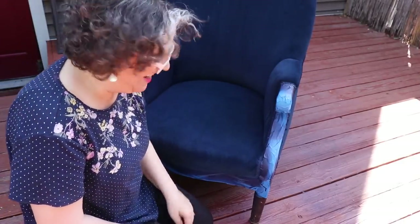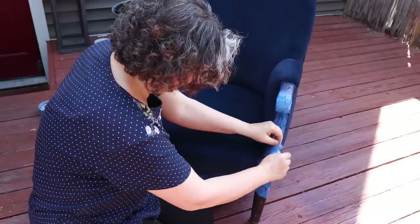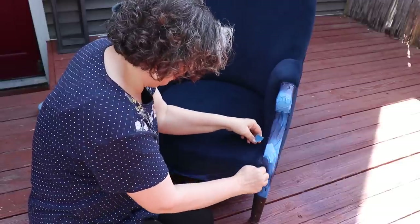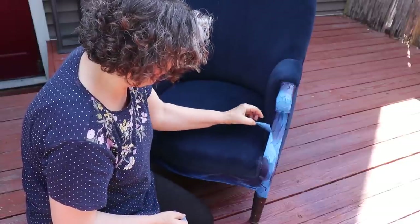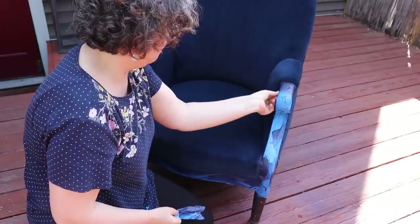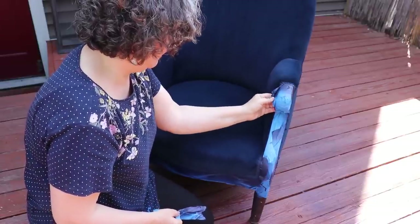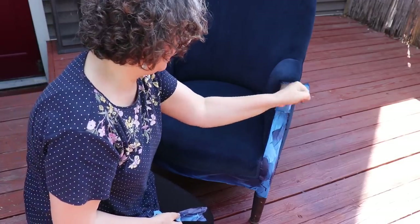This is so exciting! I've got to remove all of the blue tape — it's going to take me a while — and then I'm going to go ahead and start painting the wood using the same color as the rest of the furniture.